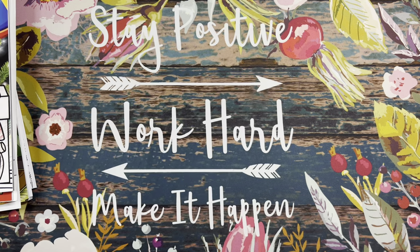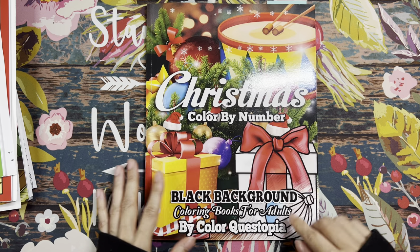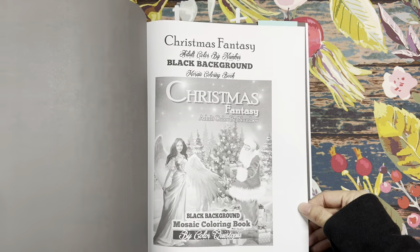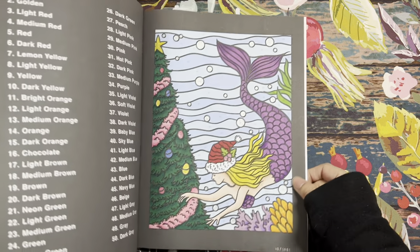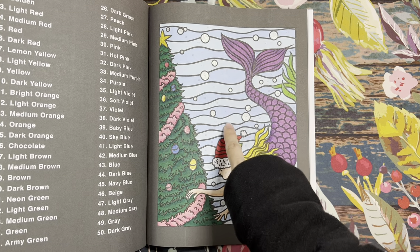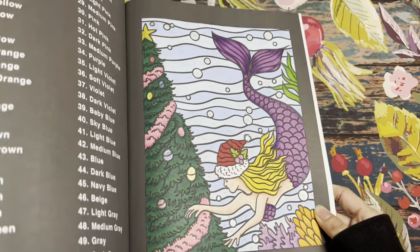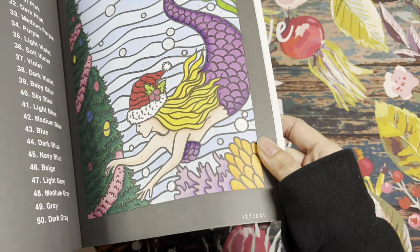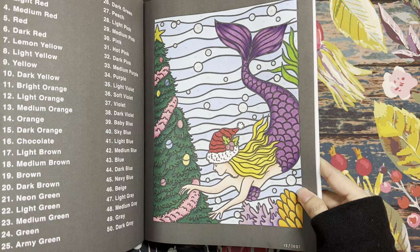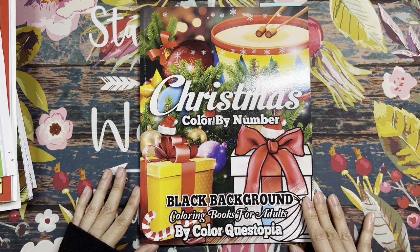Next I have Christmas Color by Number Black Background by Color Questopia. The page I did is the mermaid. The background is supposed to be one type of blue but I broke it up so I'm not using too much of the blues. I also used Sakura Stardust for the ornaments and the bubbles — they're supposed to be sparkly. I also used some pencils on it.